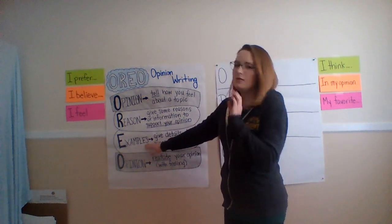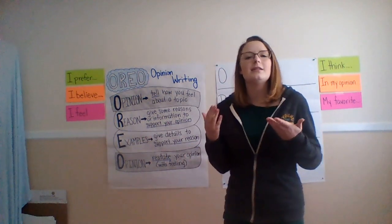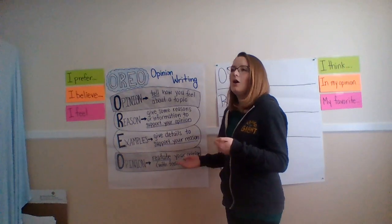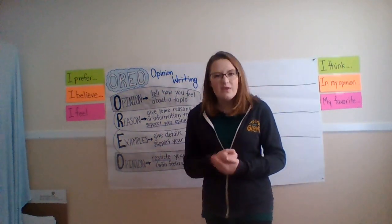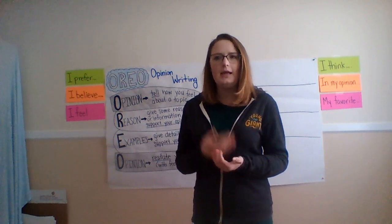And then we go down to our double stuff. We have to give an example — more details that support your reason. And then we move down to the last part of the cookie: the opinion. We state our opinion again. It's going to sound crazy, but you have to say it with feeling. You really have to convince the reader that you're right and this is why.